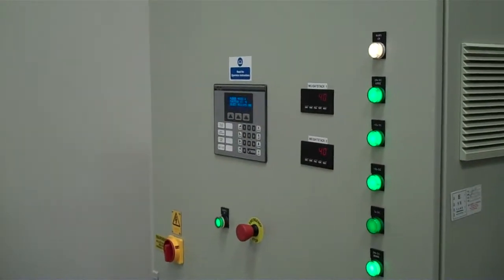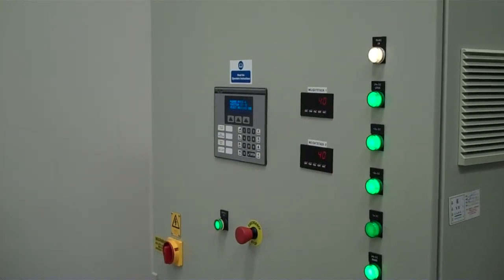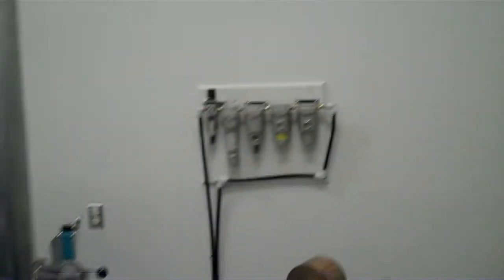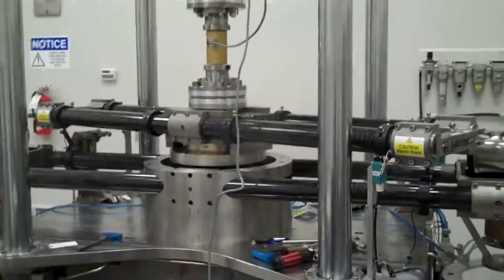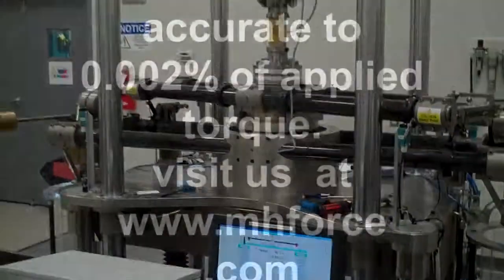The system has its own control cabinet, which tells us exactly what is applied to each weight stack. For more information, please visit www.mhforce.com.